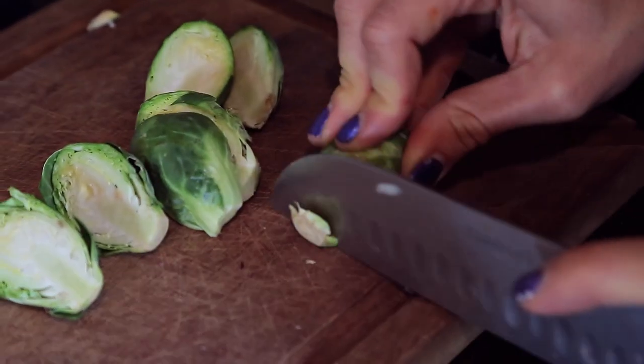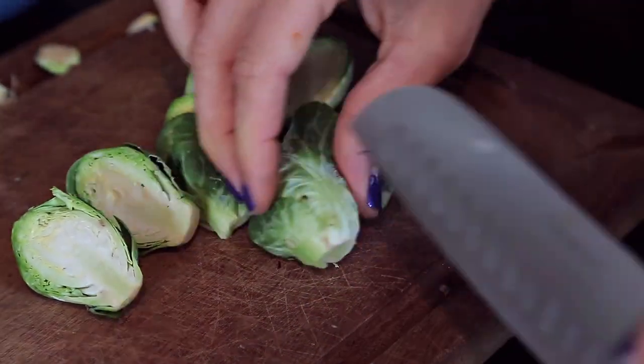The first thing I do is cut all the funky little knobs off the Brussels sprouts, and then slice them in half. Because they'll cook faster and the insides will get tender — otherwise the whole thing will be really too crunchy.